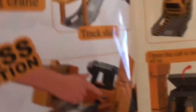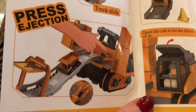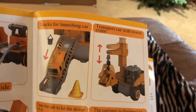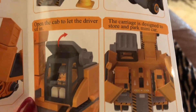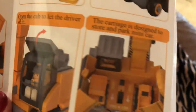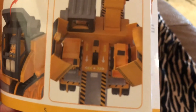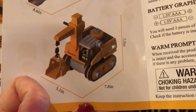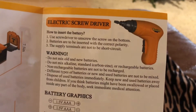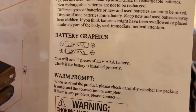You can see how you can change all those arms out. On the back side it shows the operating crane and how to operate it. It has your track slide with the press ejection, and tracks for launching cars. You can transport a car with the tower crane, and you can open the cab to let the driver sit in it — there's a little guy in there. The carriage is designed to store and park the mini car. It shows the different product sizes, and then you have an electric screwdriver that runs on two AAA batteries.